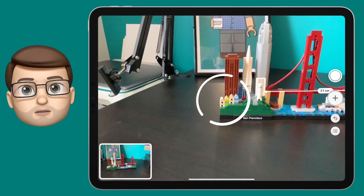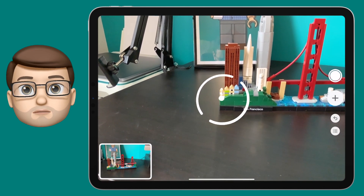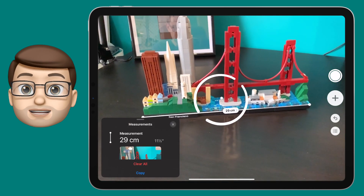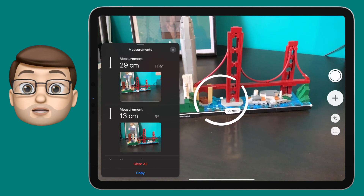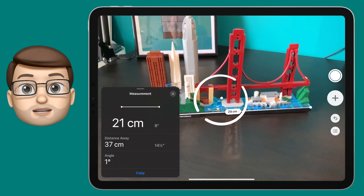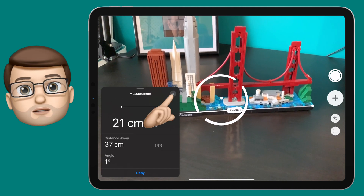I'll just take a couple more measurements of San Francisco and then I'm going to press the button on the screen here which will show me all the measurements I've taken so far. Because I took a photo of each one it will also show me what measurement that was, and if I tap onto it I can get more details including how far away I was or the elevation from the ground.